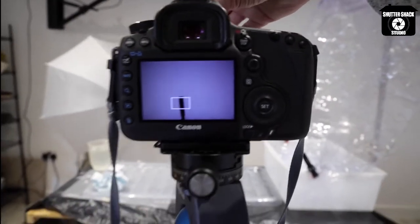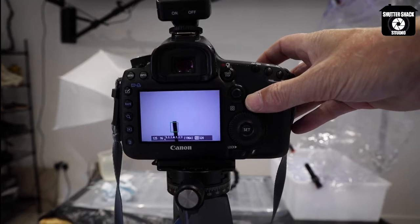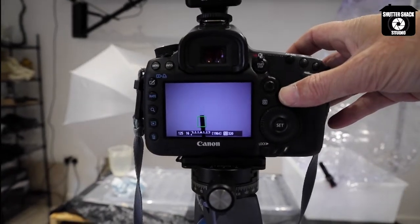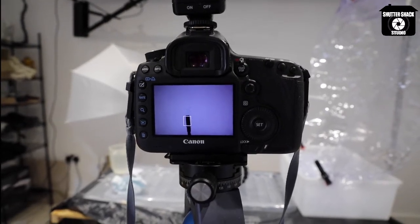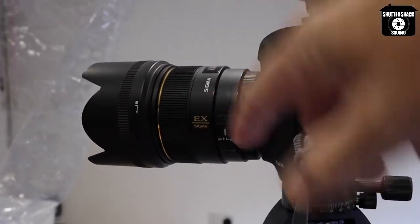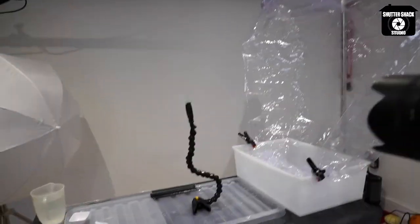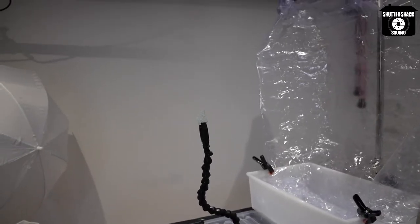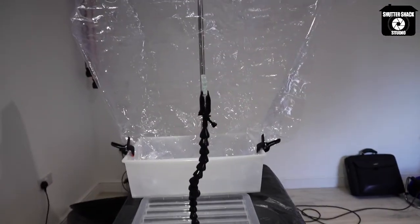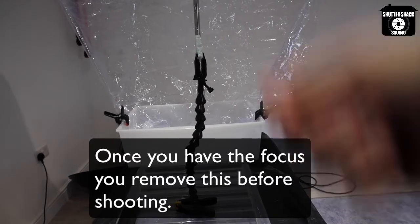Set to autofocus to lock onto the subject — there's a little switch on the lens. Once you've got focus, the critical step is switching from autofocus to manual focus. That locks the camera, which isn't going to move because it's on a tripod. This locks focus to where we want it, because when we throw the water I'm aiming for that pole, lined up with the distance from the camera.